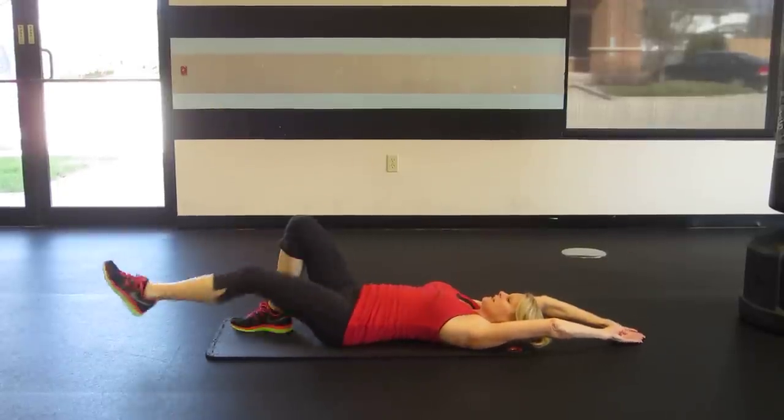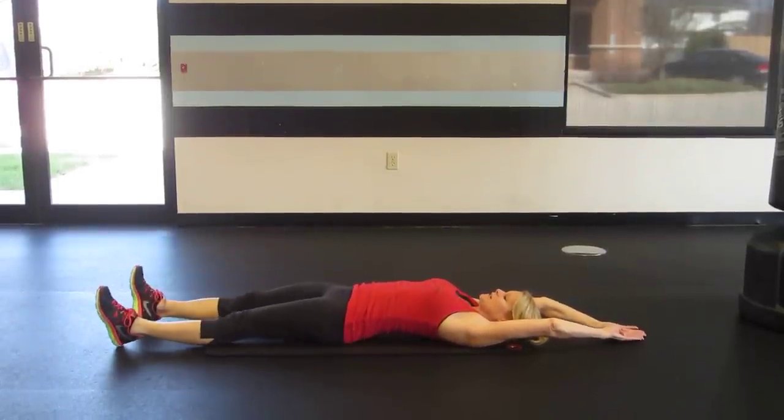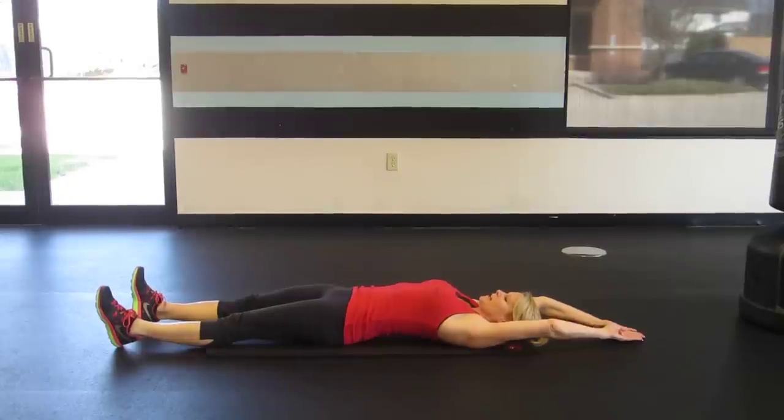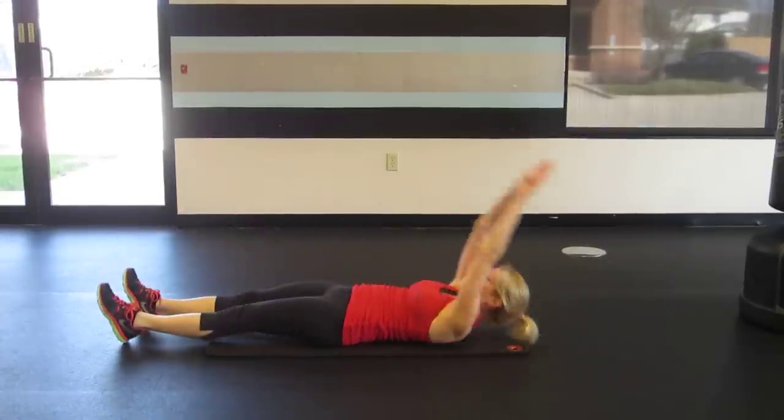The third is a single leg alternating jackknife crunch — both arms come to reach one leg and alternate.